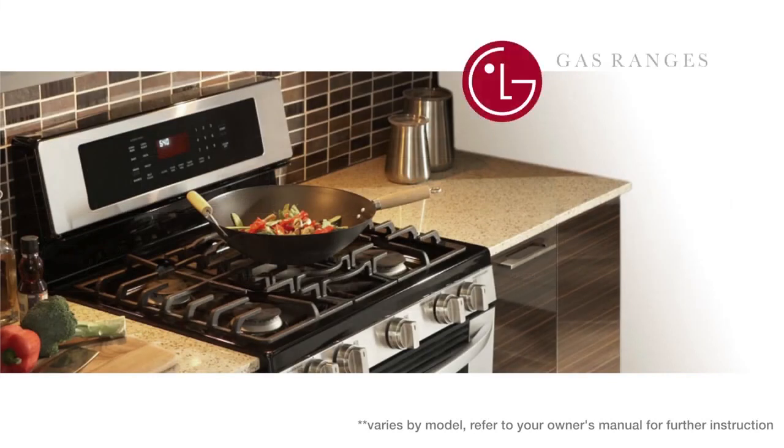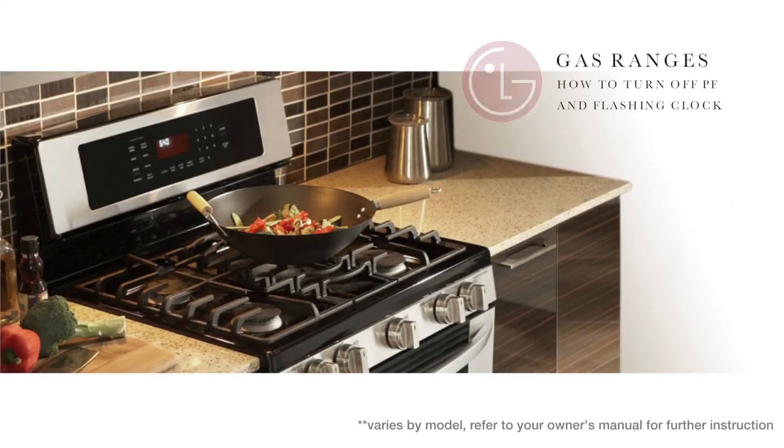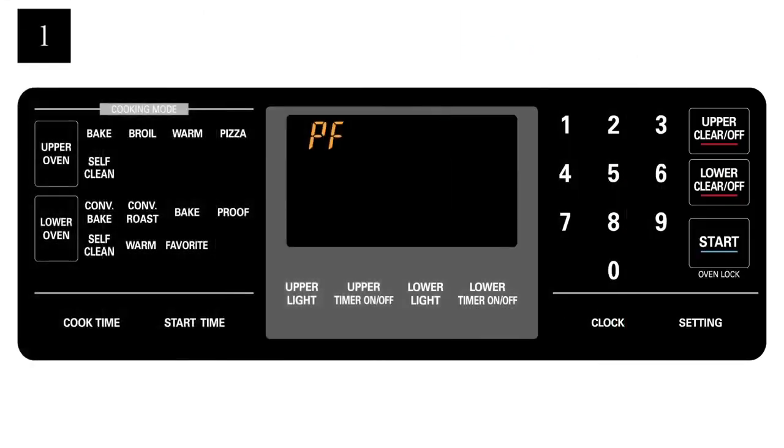For gas ranges, there are two likely scenarios depending on the specific models. When your main display shows a PF message and a flashing clock, press the clear off key on the oven controls to clear the main display. If the time needs to be reset, press the clock key and reset the time.